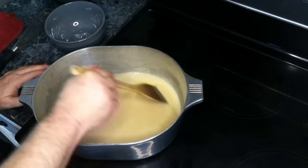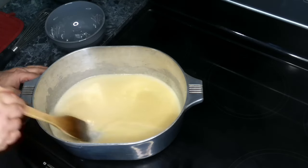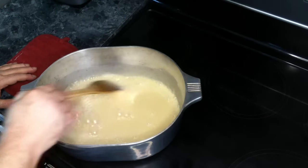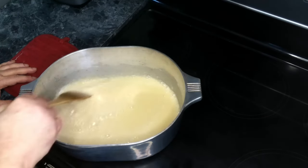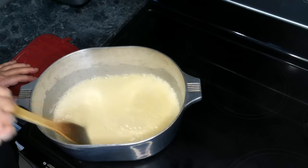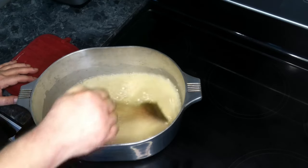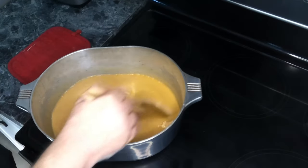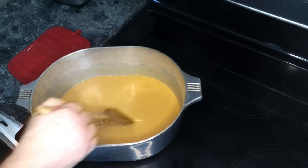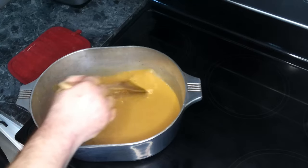The times on the chart will vary depending on your stove. We're at roughly three minutes and, as you can see, we've hit the white roux stage. Now we're going to move on to the blonde. We've hit the blonde roux stage, which is about 10 minutes after we hit the white. Now we're going to move on and get to our brown stage.